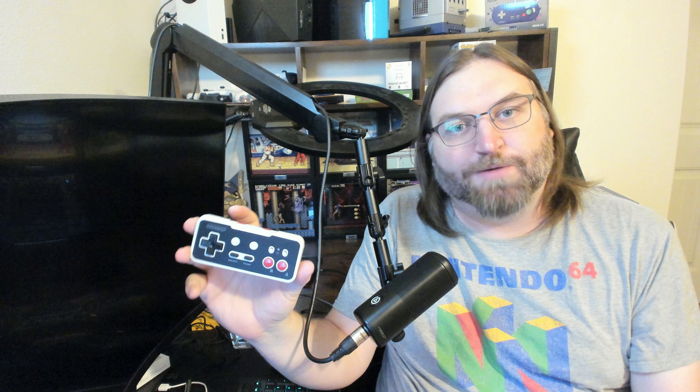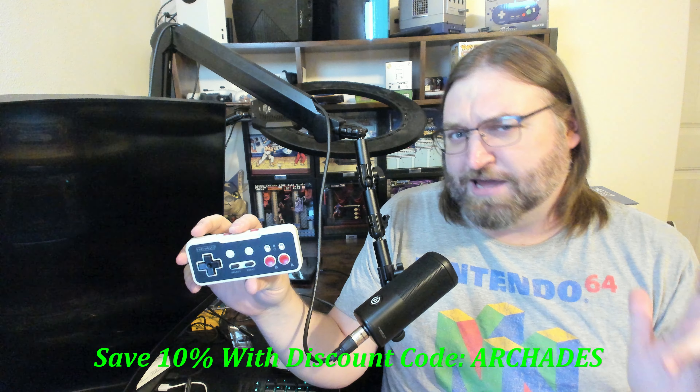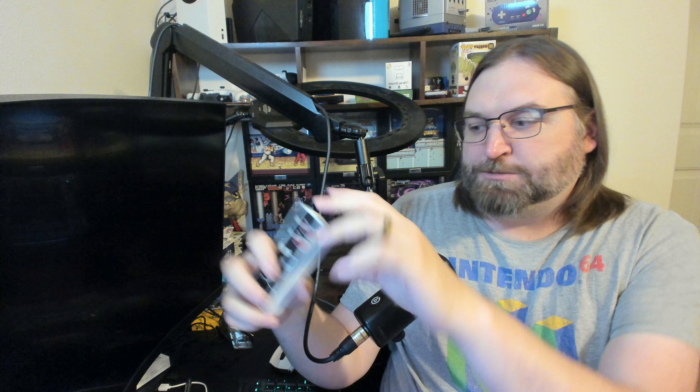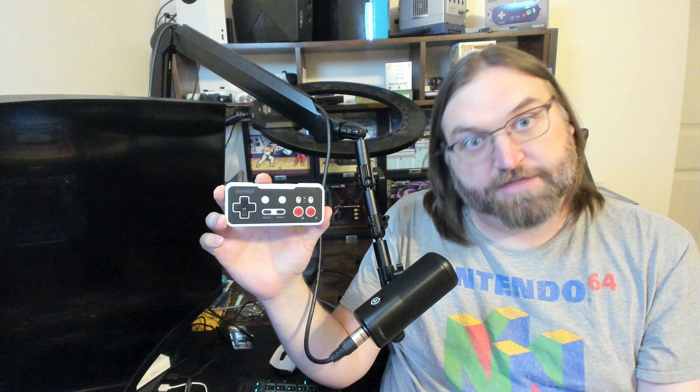The RetroBit Origin 8 near-final production sample is already handling things really well, and it's going to be ready when it comes out in Q4 2023. Pre-orders are open now at Castlemania Games, going for $24.99 — that gets you the Origin 8, the NES receiver, and the USB receiver. A link will be in the description below, and if you use the discount code ARCADES you can save another 10% on your purchase. The Origin 8 is proving to be a very capable NES and Game Boy controller for anyone interested in a dedicated controller for such use cases.